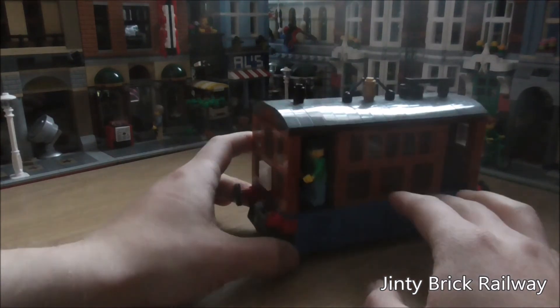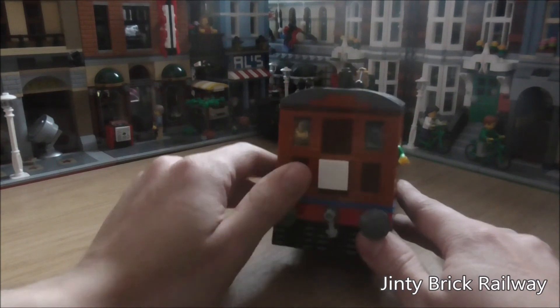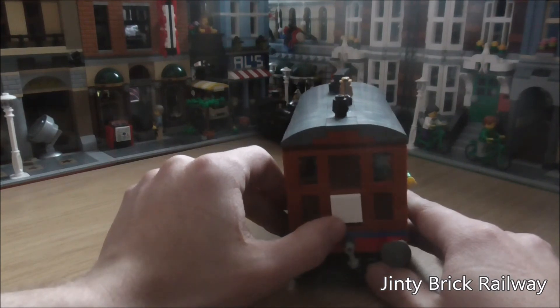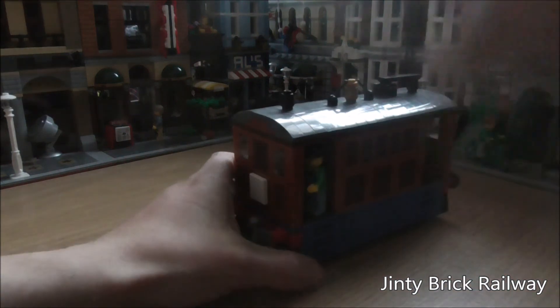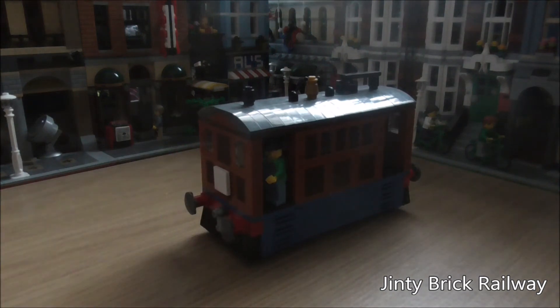I think kids would love it and all that. Anyway, this is my Toby. The face might be a bit small compared to Thomas or Percy, but there's no way to make it bigger without making the whole engine taller. Apart from that, that is my Toby — see you soon.